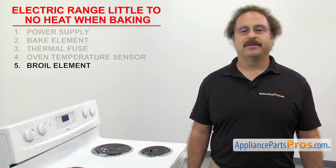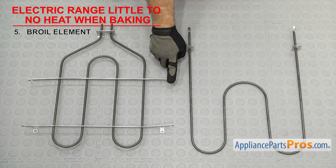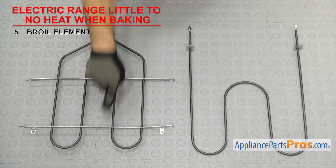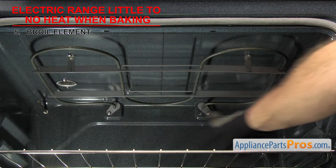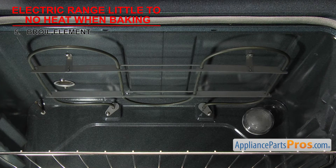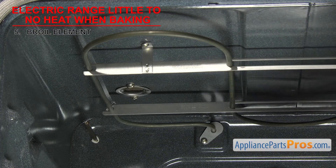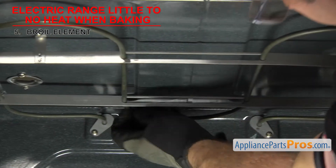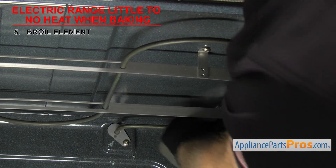The last thing to check is the broil element — it helps heat the oven. The broil element is usually mounted on the top of the oven cavity and usually has a few more turns than the bake element. Most ranges use the broil element to help get the oven up to temperature. If you're getting little to no heat, it could be that the broil element has gone bad and the oven's not heating properly. Sometimes when the element fails, it'll make holes or burn marks, so inspect it for any damage.